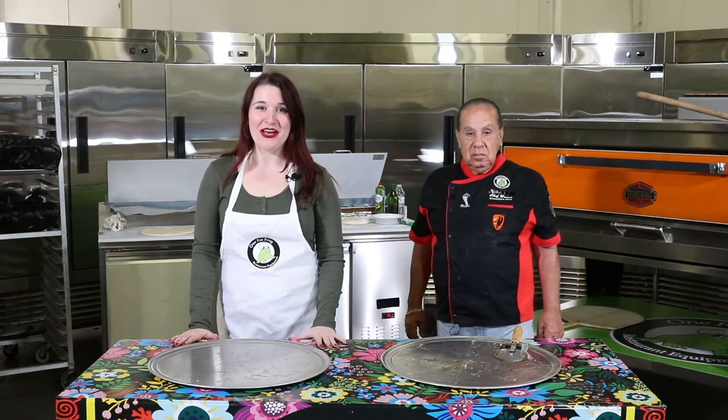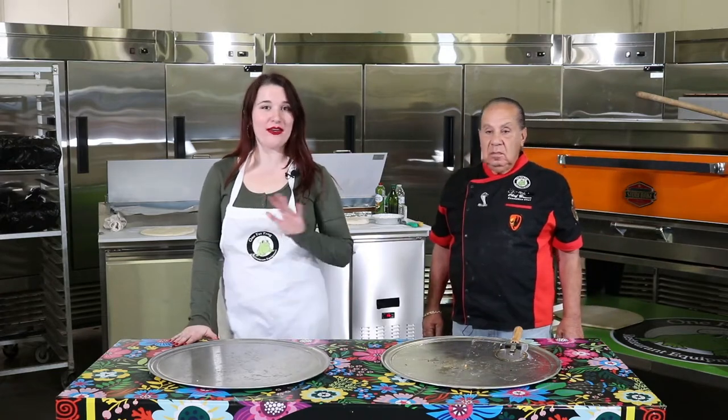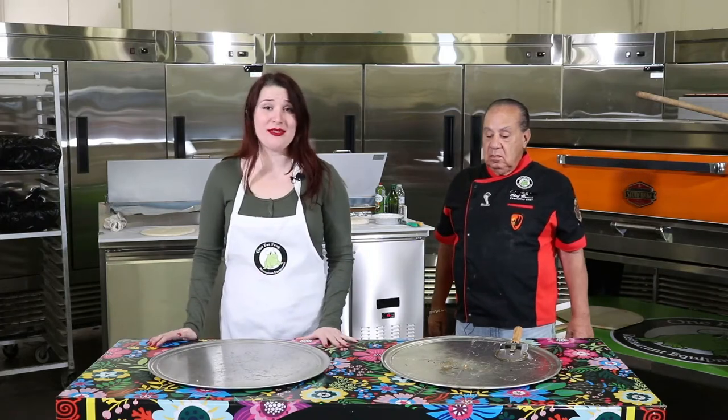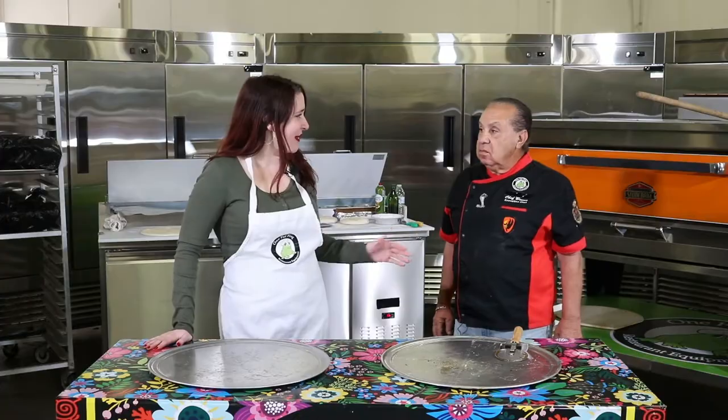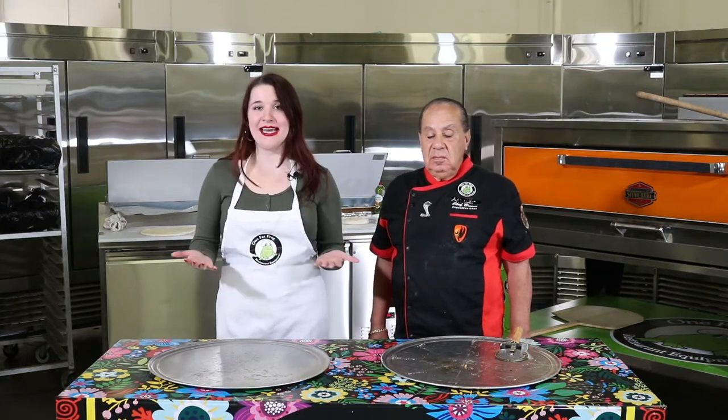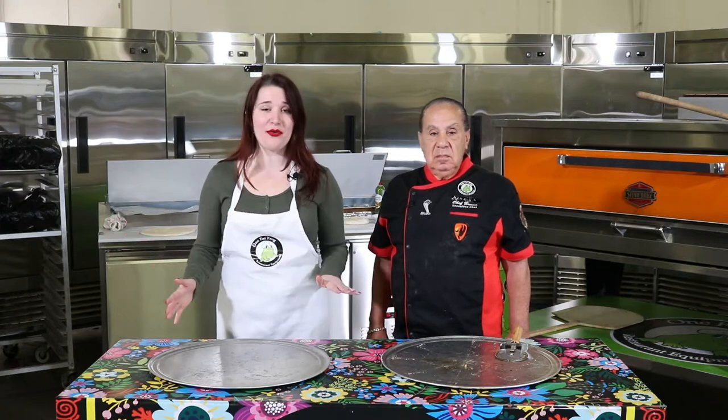Hey guys, welcome back to One Fat Frog. Today we are here with legendary Chef Bruno — he is now a part of the One Fat Frog family. Any of you who have questions about pizza concepts, he is going to be the perfect person to go to, whether you're setting up a truck, a trailer, or a brick-and-mortar. Chef Bruno, how long have you been doing pizza? I've been cooking pizza for about 50 years.